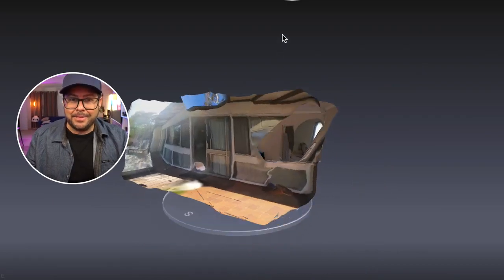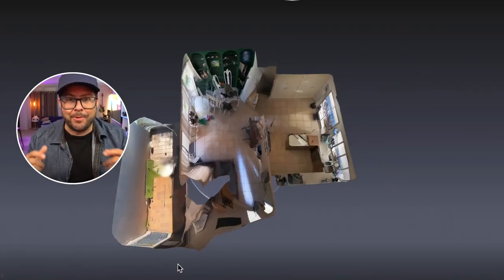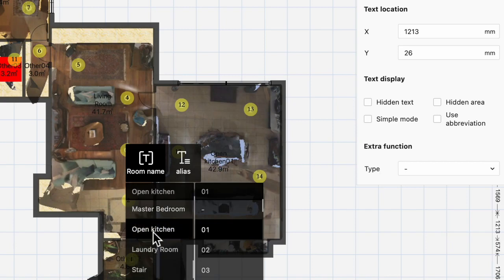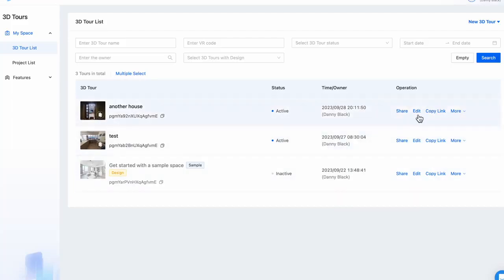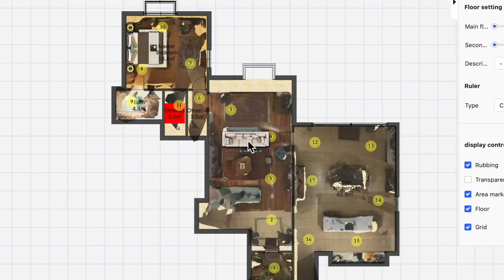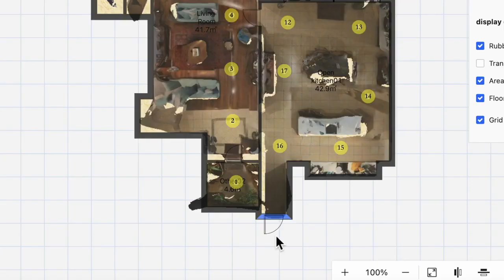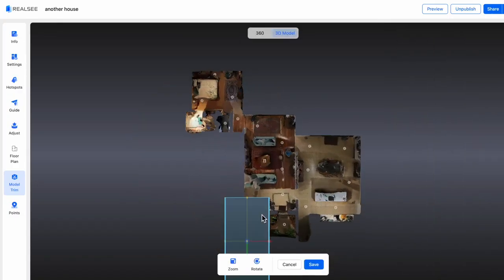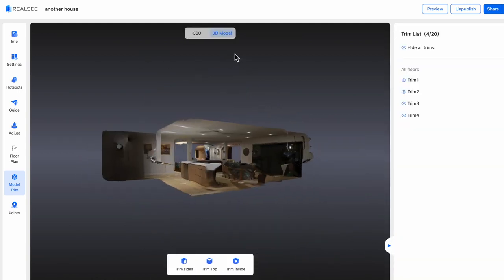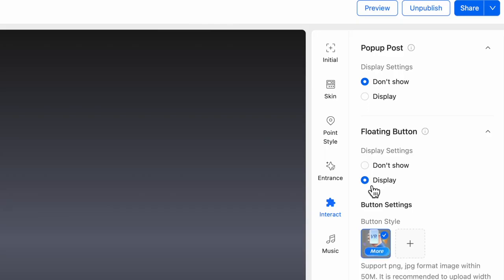As soon as I saw that, and everyone I showed it to was definitely like wow. You can also edit and customize the 3D model, and you can access it on your computer to add filters, do remodeling projects and add furniture, add windows, add doors, and even tidy up your 3D model by cropping the edges to make it look nicer and neater. You can also add pop-up posts and floating buttons and really make this your own.